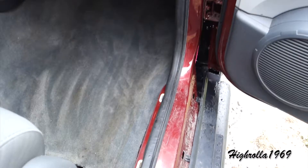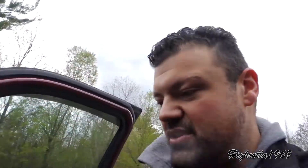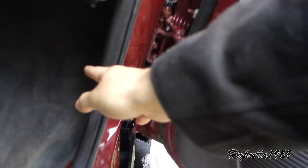You guys can see that was wet previously. Well, I have your solution, and I don't care what any forum says — pull the dashboard, do this, do that, all that nonsense. I'm going to show you guys exactly what was going on here. What happens is this channel right here, right inside the door jamb...